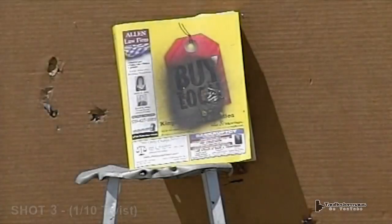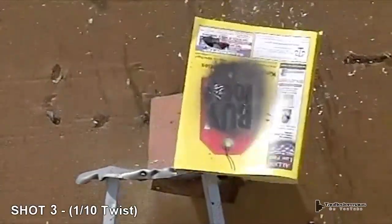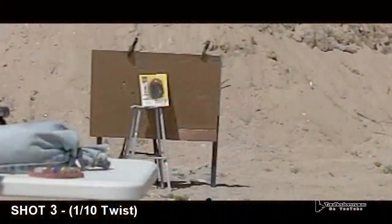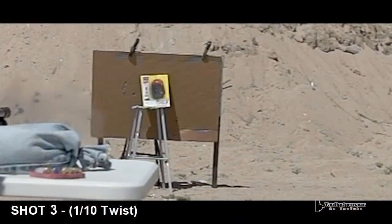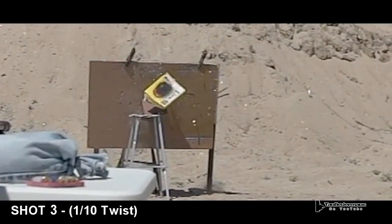But consistently, the problem we're seeing is the rounds are tumbling. They're more or less staying on target with a slight deviation in trajectory, but for the most part they're keyholing and flying sideways or tumbling around.